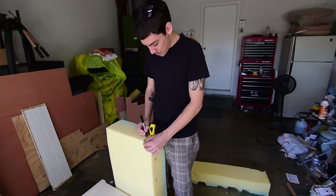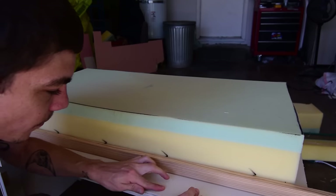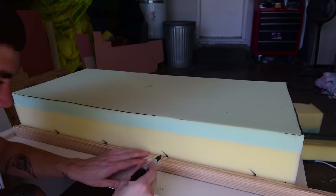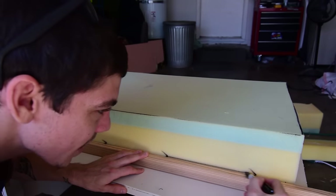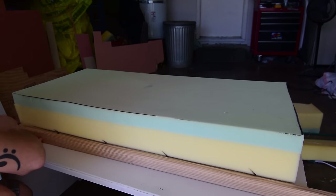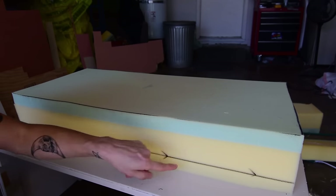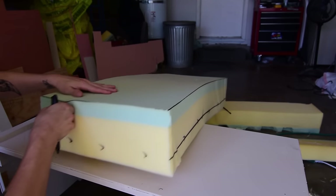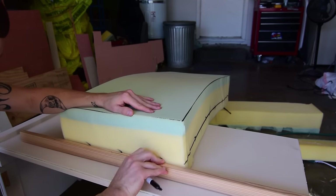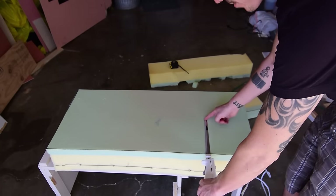An even better way to mark the cut accurately: this piece of one-by-two wood is exactly one and a half inches, so I just mark it and look how it lines up with all the marks perfectly. I laid the foam down flat because when it was up in the air it was curving on me, and I want to cut it super straight.